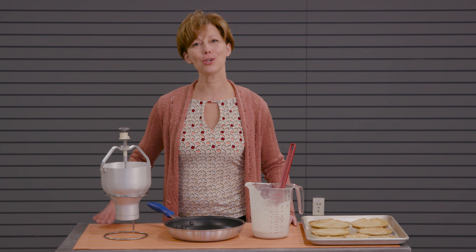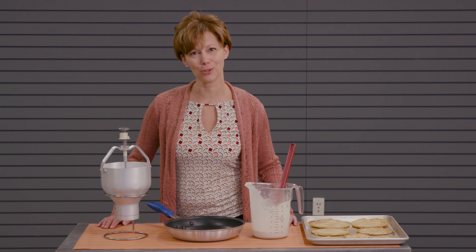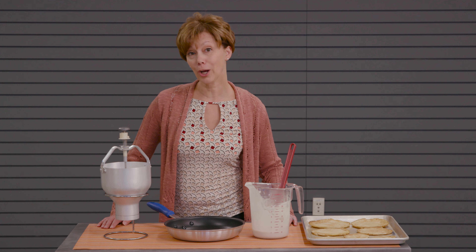This is the Huber branded aluminum stainless steel pancake dispenser. The stand is sold separately. If you have questions on this or any other Huber branded products, just give us a call — and thank you for watching.